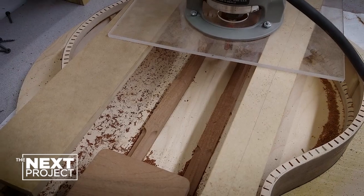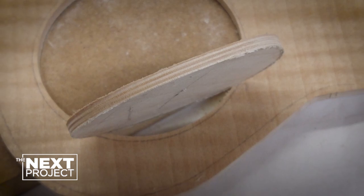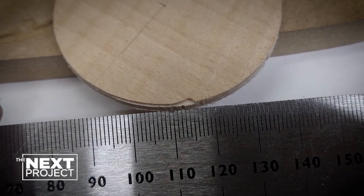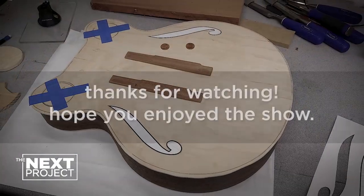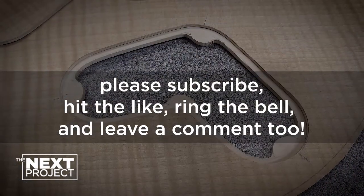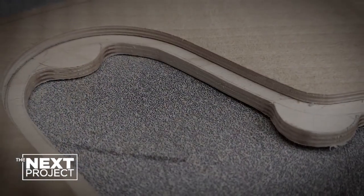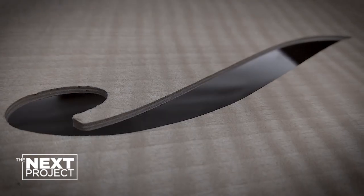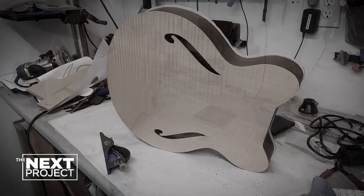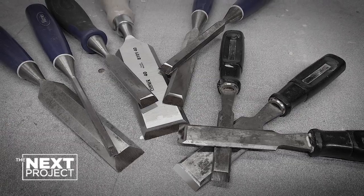I want to thank everybody for hanging with me and coming back to revisit this project that should have been done seven or eight months ago. The 2021 GGBO is long over — the next one starts probably any day now. So thanks again. Please ring the bell, hit the thumbs up button, leave some comments. I really enjoy hearing from you. Until next time, be safe, take care, and sharpen your chisels.